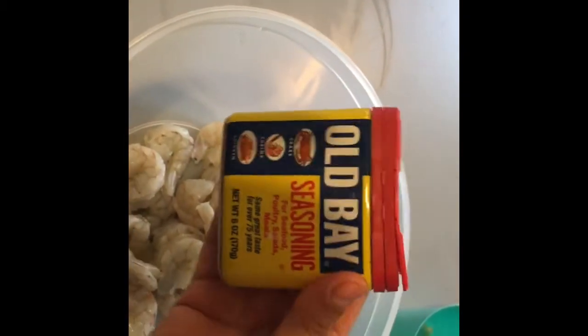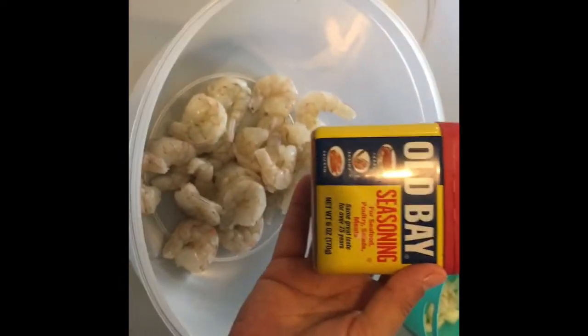I'm going to go ahead and sprinkle this seasoning on top of this shrimp.